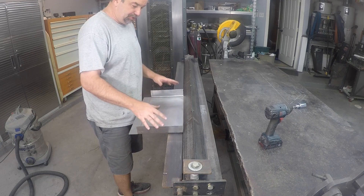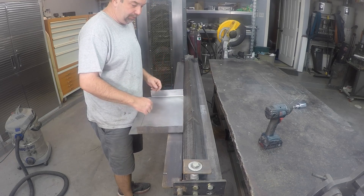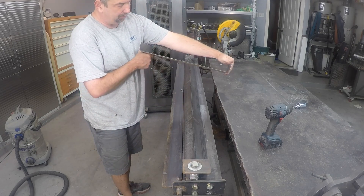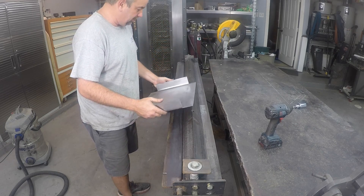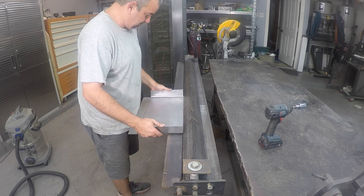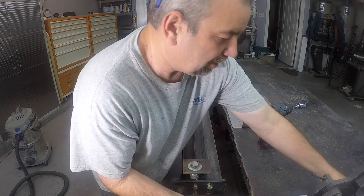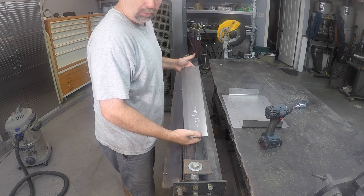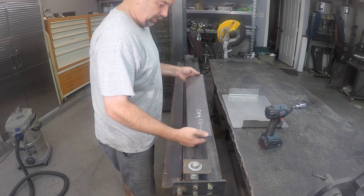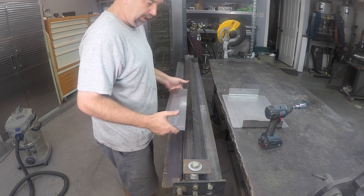I'm just practicing — I'm actually going to use this for something on one of my toolboxes, but for now I'm practicing for a real project. You can see this brake works pretty good for bending up the ends. I've got some pretty square cuts, although they're a little more rounded than I want them to be. I know what size my drawers are going to be — the boxes for the upcoming project are 18 and 1/8 inches wide. So we made this finger die basically to convert this over to a finger brake.